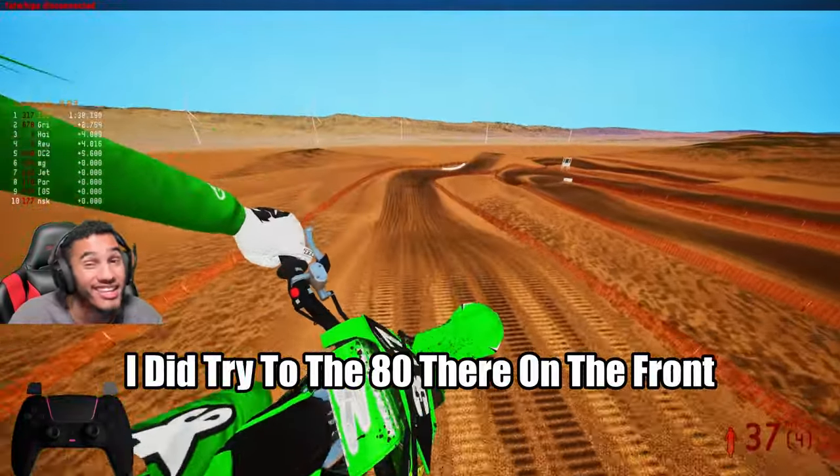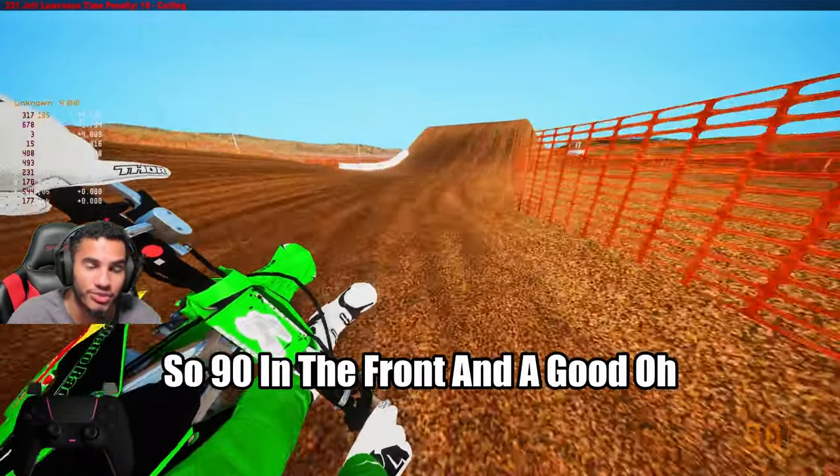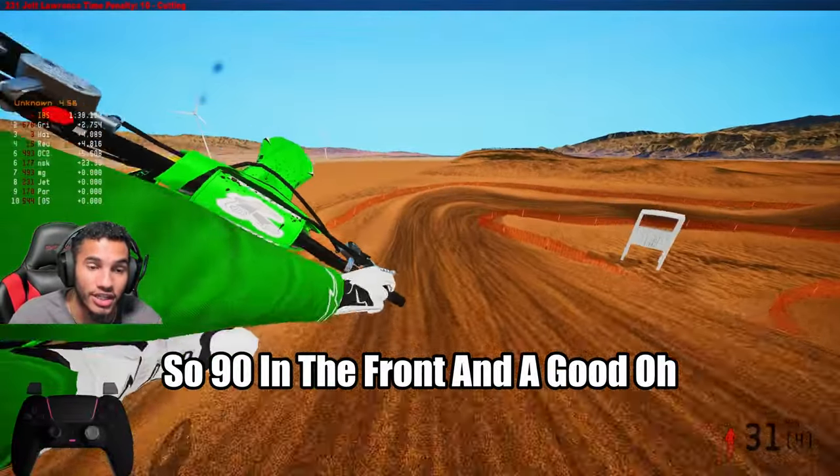I did try the 80 on the front and I just had too much front tuck. So 90 in the front...